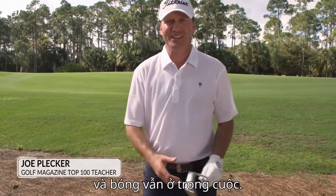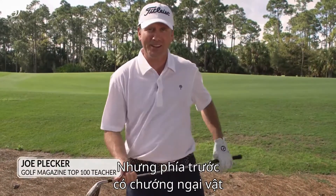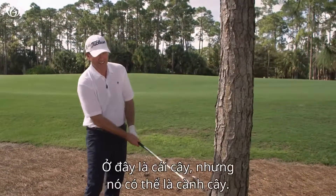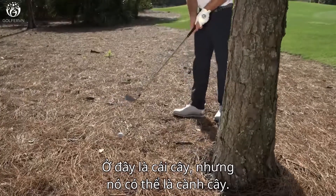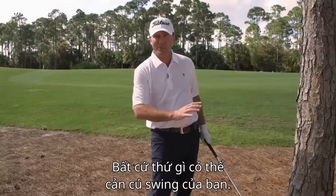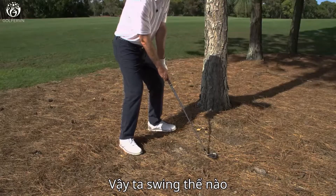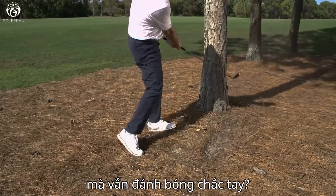So your drive's off the fairway, and you've got to get it back in play, but you've got something in front that's going to block your swing. In this case, I've got a tree, but it could be a branch — anything that's going to stop your swing. You've got a restricted follow-through. So how do you stop your swing and still hit a solid shot?